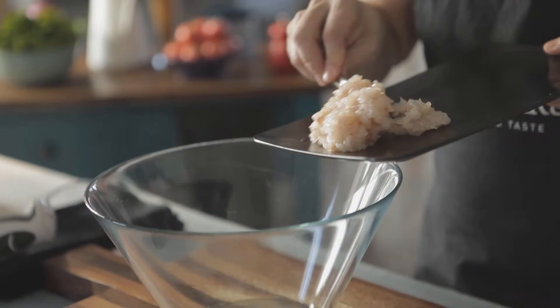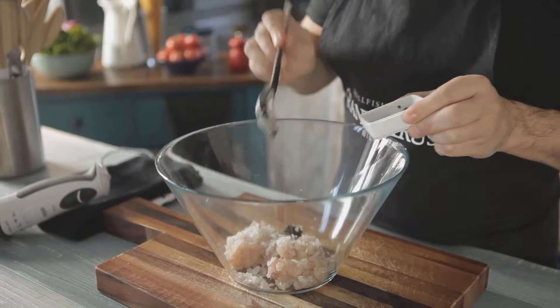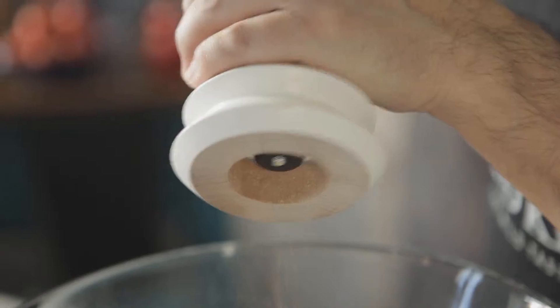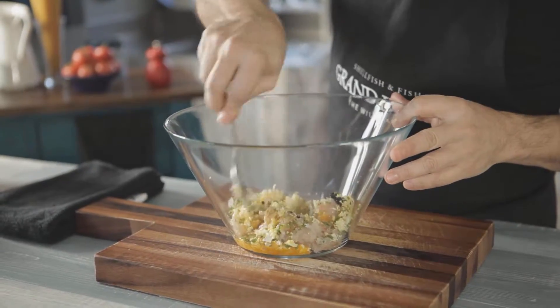After that, put the chopped shrimp, onion, 30g of caviar substitute, egg yolk, the sieved egg, chopped chives, salt, white pepper, and 50ml of olive oil in a bowl, and mix everything well.